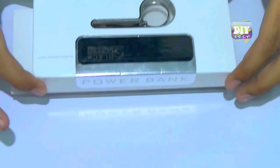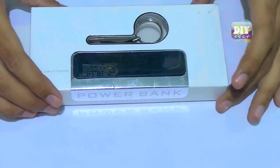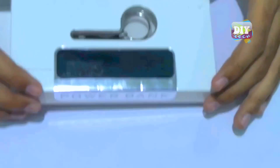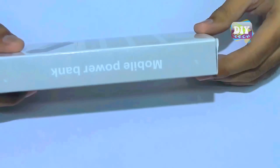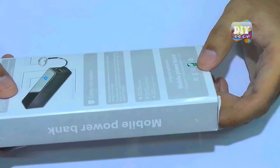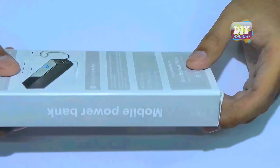Hey, what's up everyone. This is Ray Bailey from DIY Tech. Today I will be doing an unboxing and review of a 2600mAh rechargeable power bank, and will show you my modified version of this power bank.